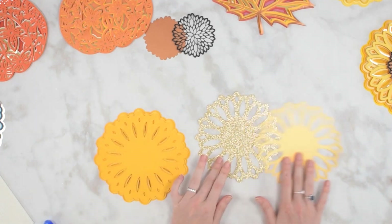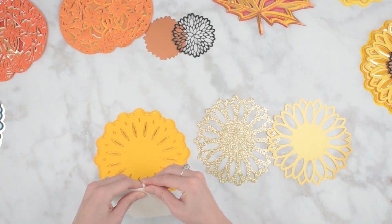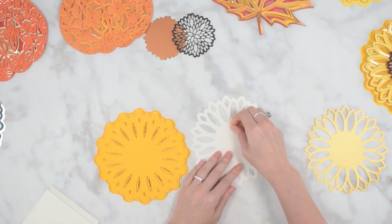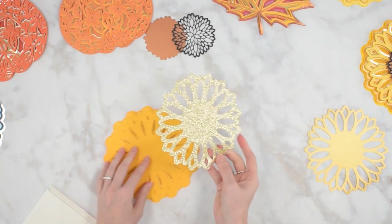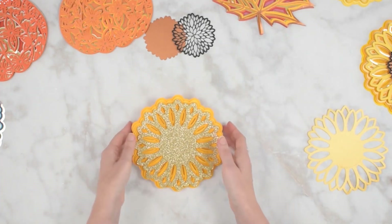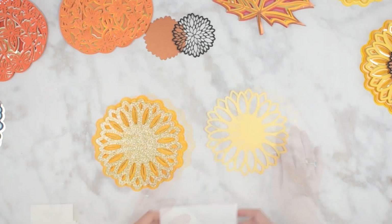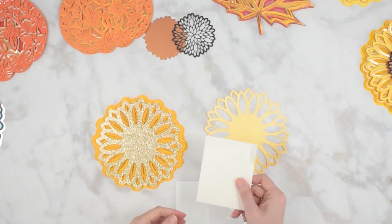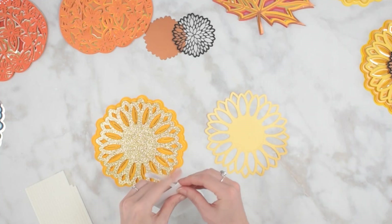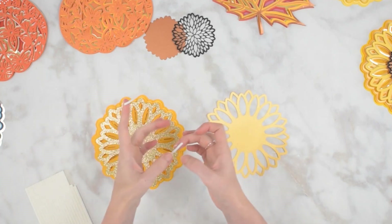We got our third layer added and now we're going to move on to these two layers which are a little more intricate, so you're going to want to start using the smaller foam tabs here. There is my fourth piece of my mandala and now we're going to move on to the last piece for the main part of our sunflower. There are a lot of different types of foam tabs out there - these are the really small ones. They're a little difficult to work with, so for this one I'm actually going to use a different one just to show you a variation. They make some little strips like this and then you can sort of cut them as needed - I'll link these below the video as well.